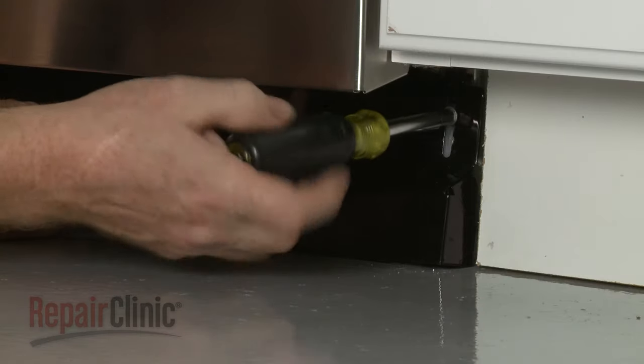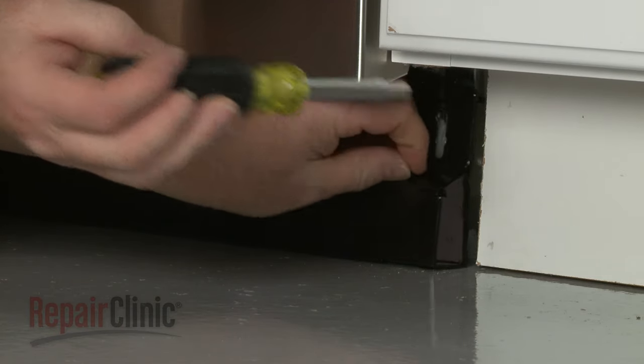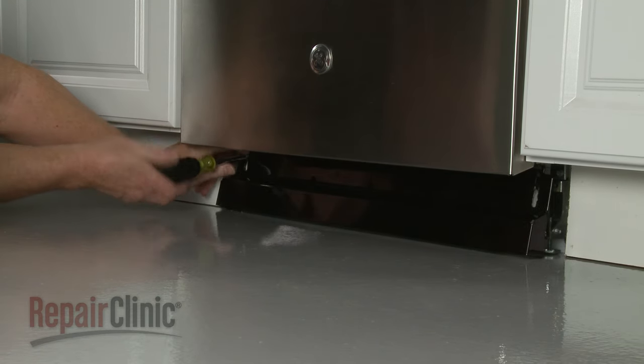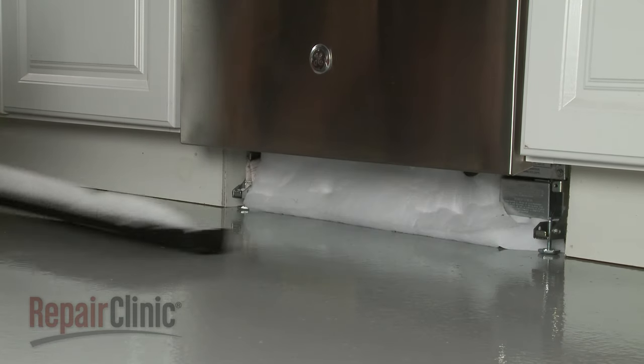Use a 1/4-inch socket or nut driver to remove the screws securing the lower access panel. Remove the panel along with any insulation.